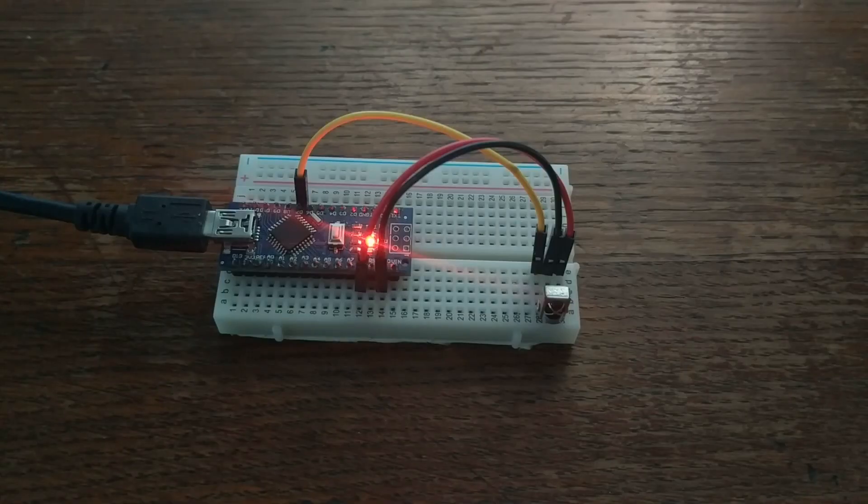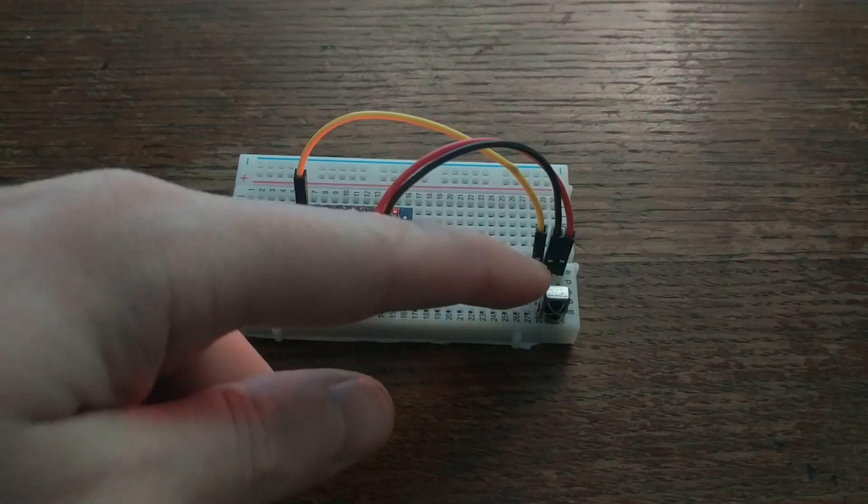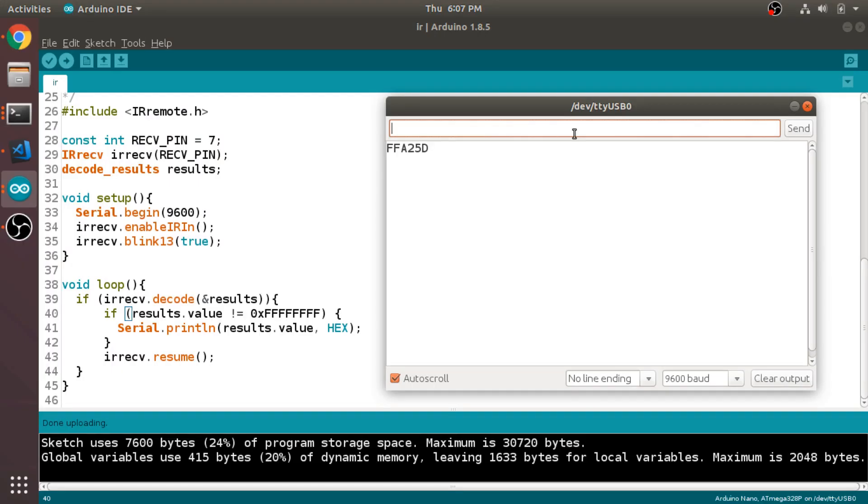The first step is figuring out the IR codes. If your brand of smart light is popular enough, you might be able to find them listed online. I couldn't find mine, so I used this IR receiver and the IR remote library for Arduino to map out the code for each button on the remote.